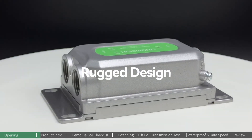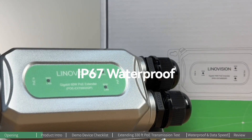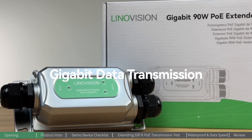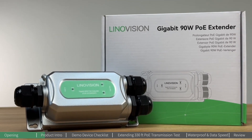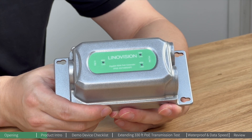This is the one designed for harsh settings, with high power output, IP67 waterproofing, and gigabit data transmission. All these features together make this PoE extender the best fit for outdoor settings.